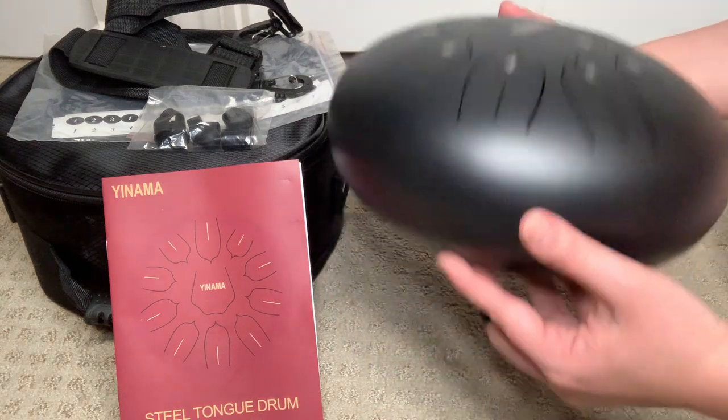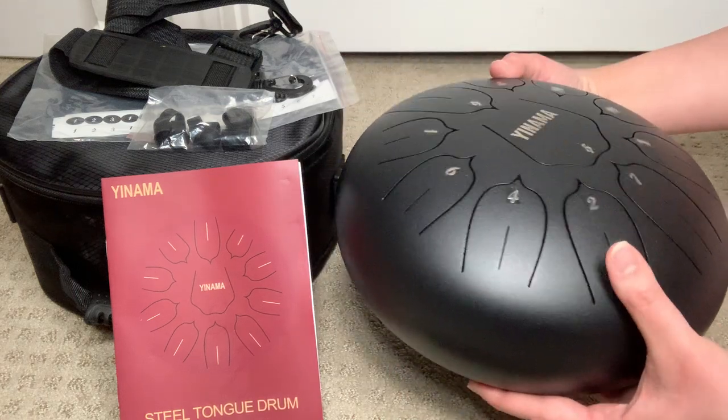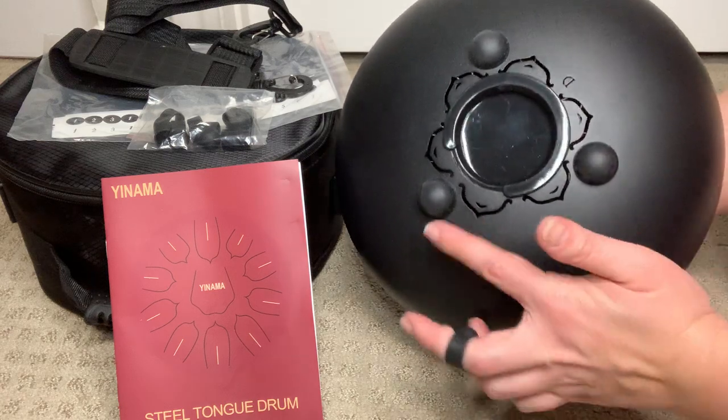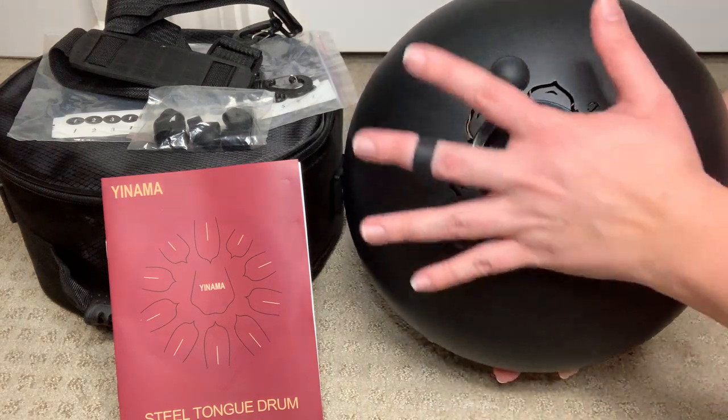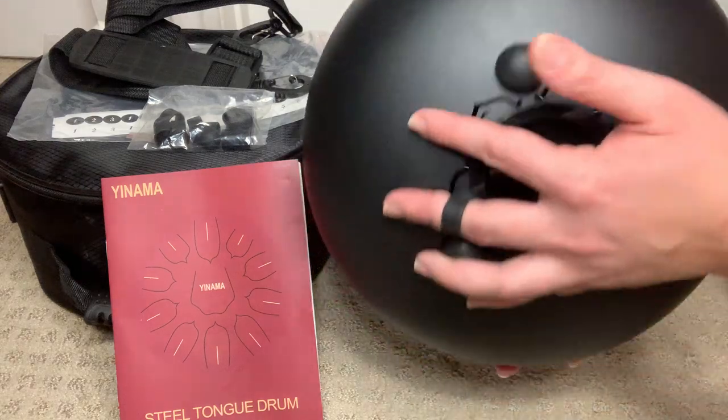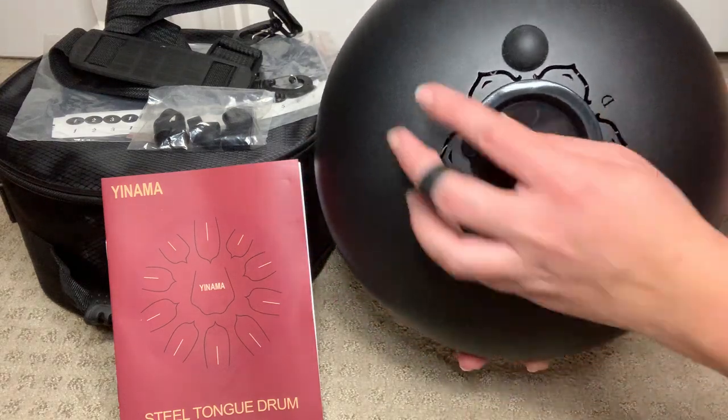There's also quite a bit of heft to it — it's quite sturdy and well made. If you flip it over, you can see that it has three different stands right here, and this offers the support and stability as you place it on a flat surface to play the instrument.